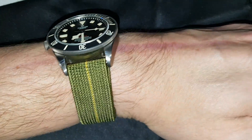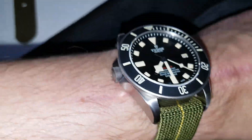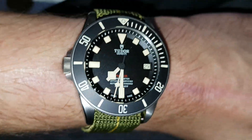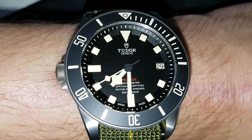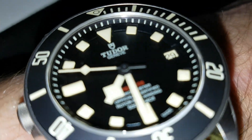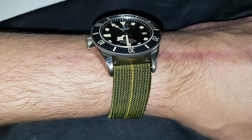There's an on-the-wrist shot on a Marine National parachute webbing strap. Time and date set. The dial is really beautiful.